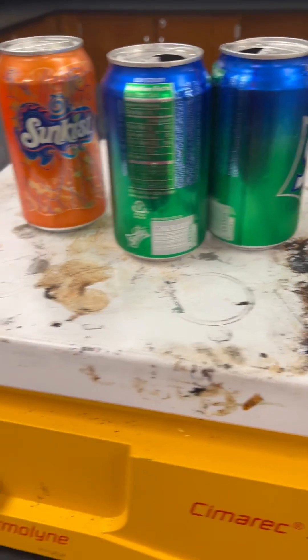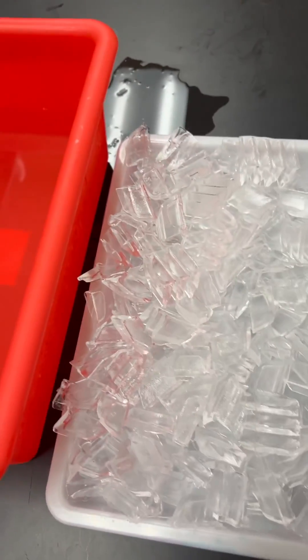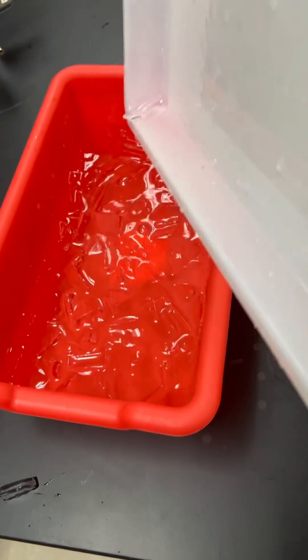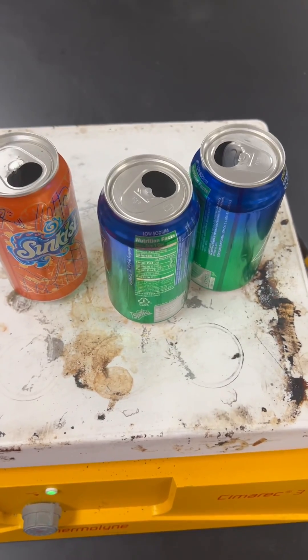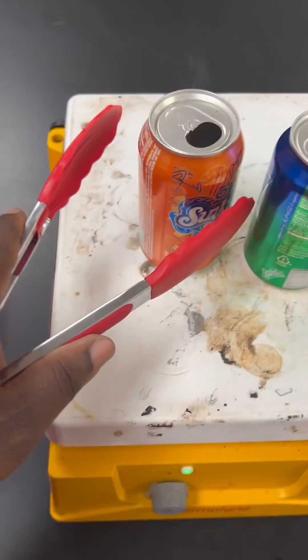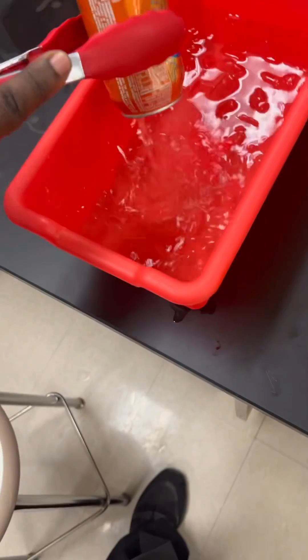Leave them on there until they begin to boil. Then get some water with ice — ice is typically zero degrees Celsius, 32 degrees Fahrenheit. Once you see water vapor coming from the can, you'll know it's ready, or you can also look to see if it's boiling.